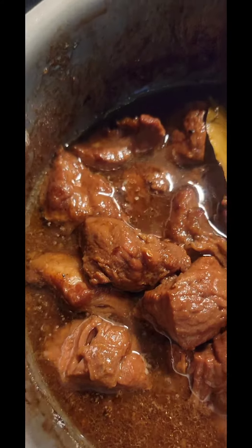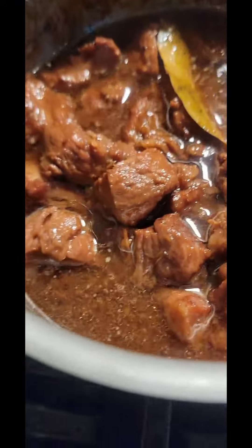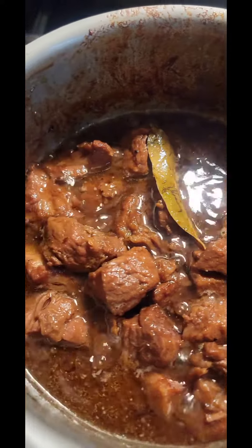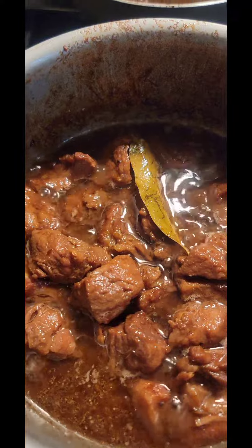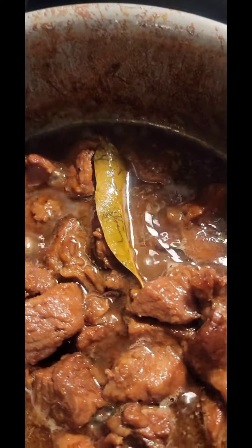So here's my adobo. And it's very tender. I want to reduce more water because I want to dry the adobo. It's really good with rice, of course.